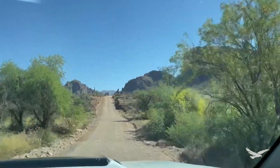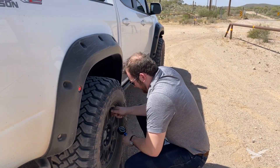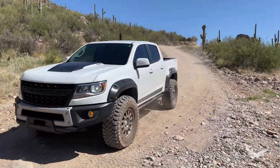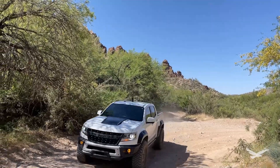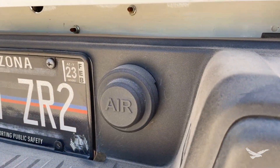While on dirt roads or trails off-road, it is common practice to deflate or reduce the air pressure in your tires for better driving control and comfort. But after the trail has been finished, we need to air the tires back up, which is why I designed the Stealthport Air.